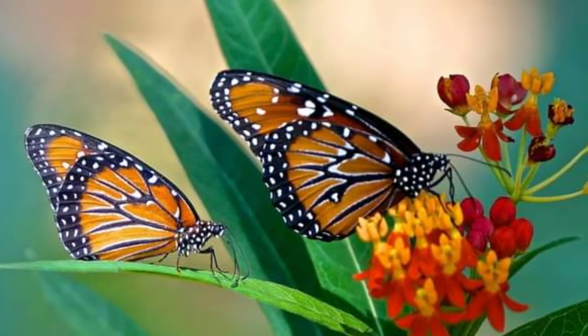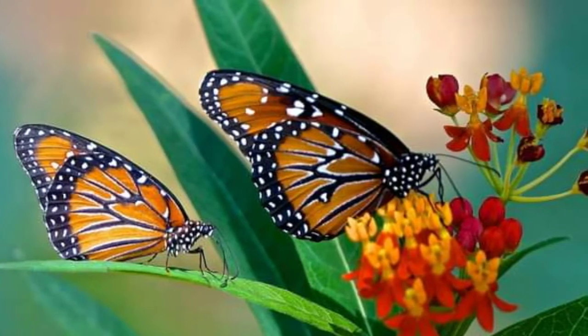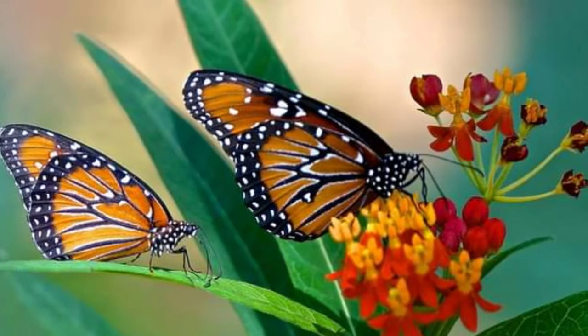Their fore and hind wings are more uniformly orange with a brownish tint to their coloring. When their wings are closed, look for white dots both within the black borders and by themselves.